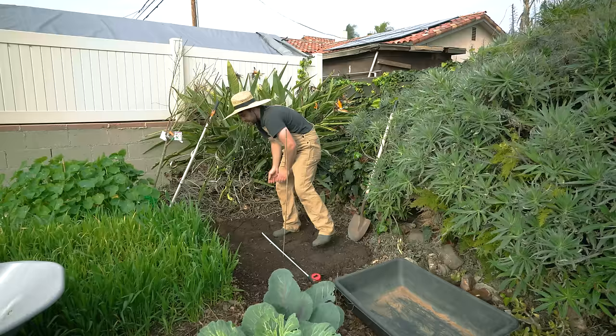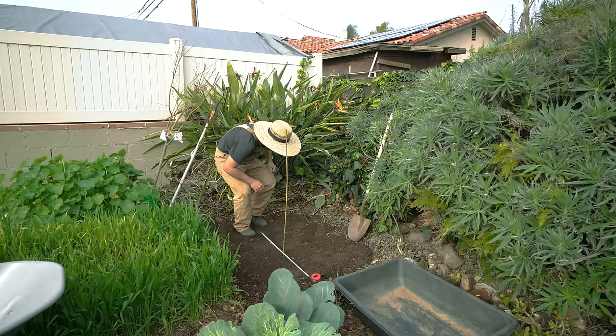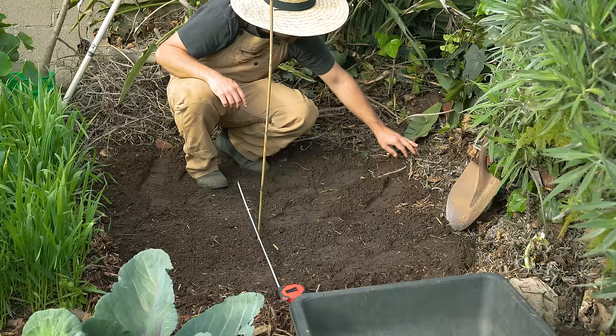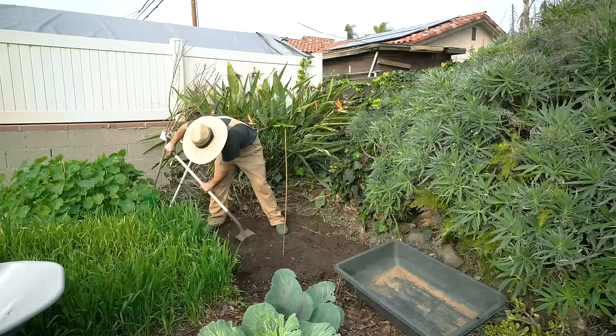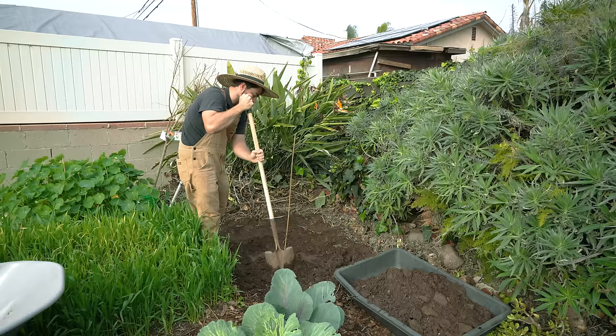Since I have English ivy in this area, I'm actually going to dig it a little bit wider so I can pick out any rootlets of English ivy that I see. Right here is an English ivy root, and I don't want that in this area. English ivy is extremely invasive, so I'm going to be digging a little bit extra on this side to account for that.